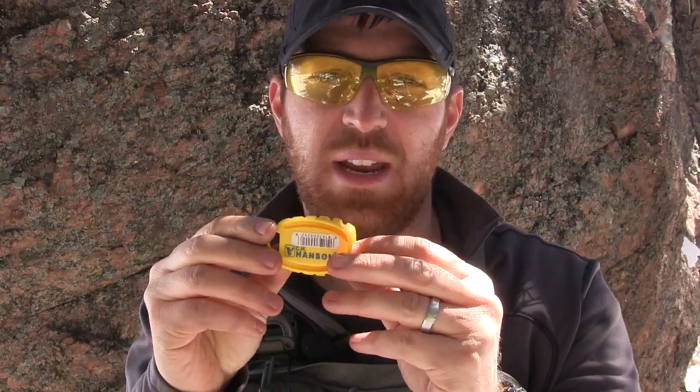Hey there everybody, Aaron here. Welcome to another episode of Gideon's Tactical. Today I just have a real quick survival technique for you and a little item that I think should go in every single one of your bug out bags and survival kits, because this thing is going to really help you out.